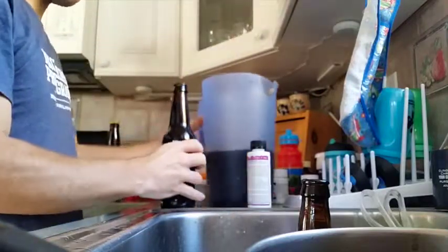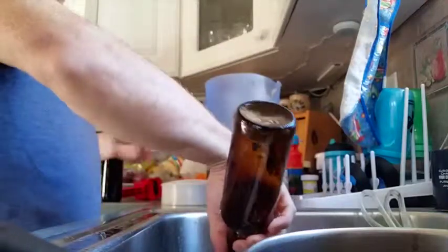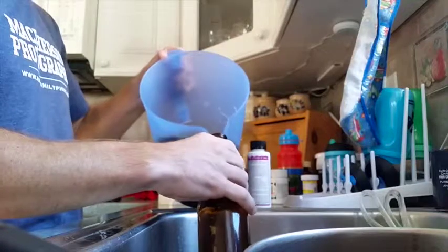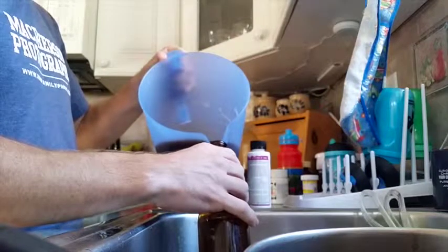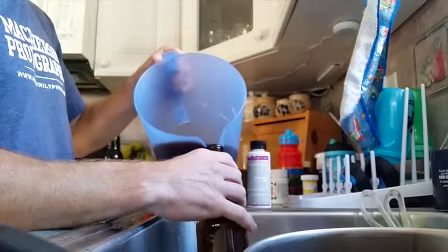There's about an inch left in there — just take a sanitized cap and put it on there. Wait about a week and it should be carbonated. This is a bourbon oak chip stout so I'm going to let it sit until Christmas to let the flavors mellow together. It's an imperial, so the higher the alcohol the longer you can let it sit.